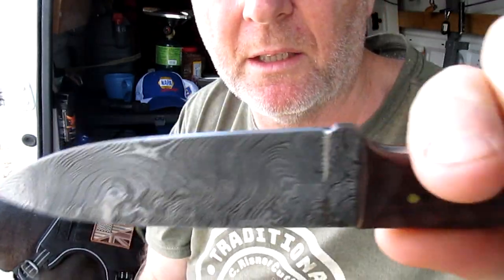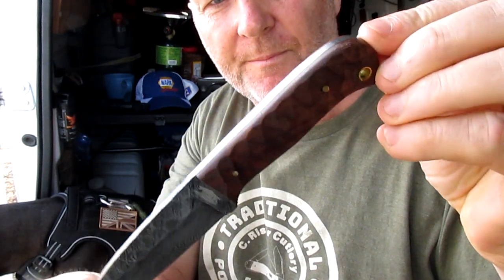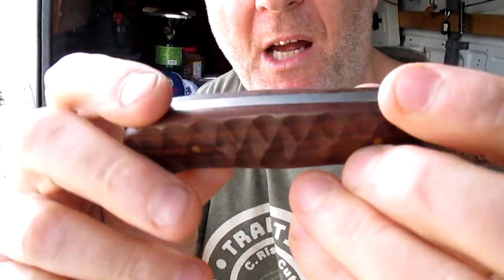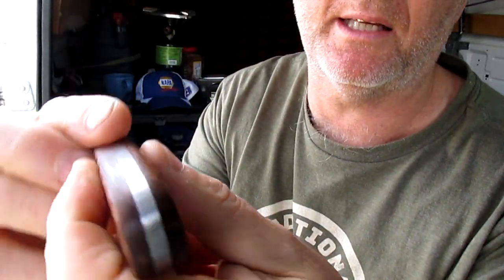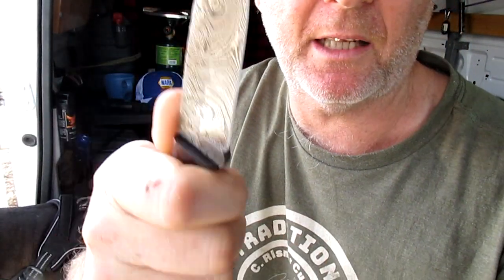Nice little knife. I'd say this looks like a winner, really, for twenty odd bucks. I mean, beautiful looking knife. Chiseled wine wood handle - don't quite know what it means by wine wood, maybe it's from wine barrels or something, just guessing. But nice brass pins, lanyard hole there, brass lined - bit of brass tubing in there. Feels like a good little knife.